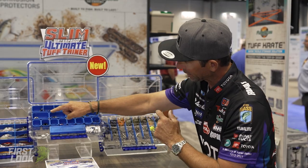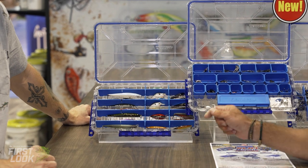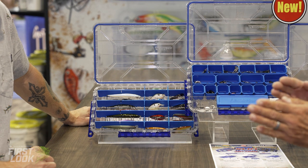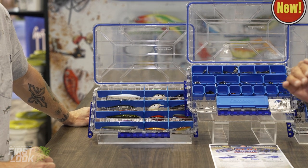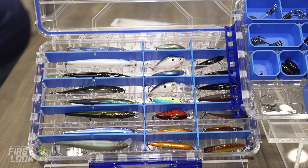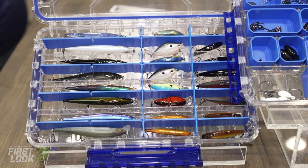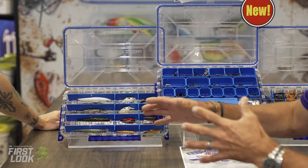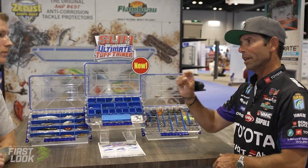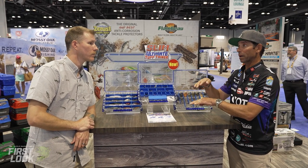Last but not least, this is the Ultra Divide Slim Box. I'm really big into having organization by style and color. This box is perfect for jerkbaits, crankbaits, and lipless baits — it lets you separate colors: your shads, perches, chartreuses, crawfish. And again, slim box, so more organization with the ability to stack more boxes.